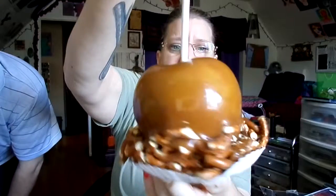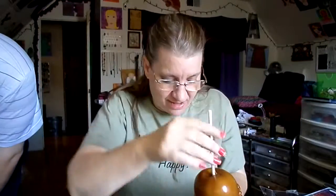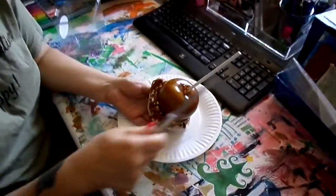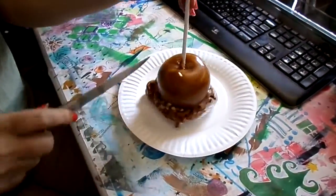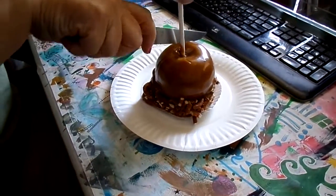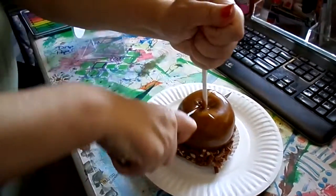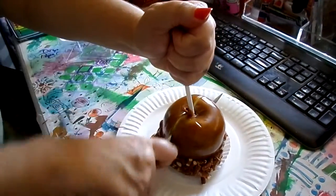There we go — it's a heavy one. Would you mind doing some camera work so we can get a nice shot of the half slice through?